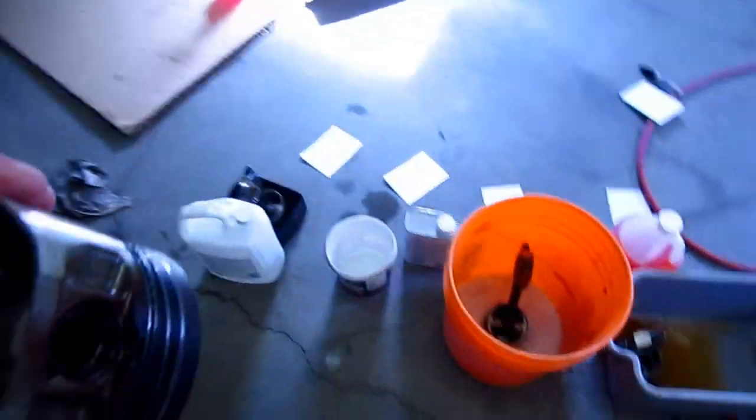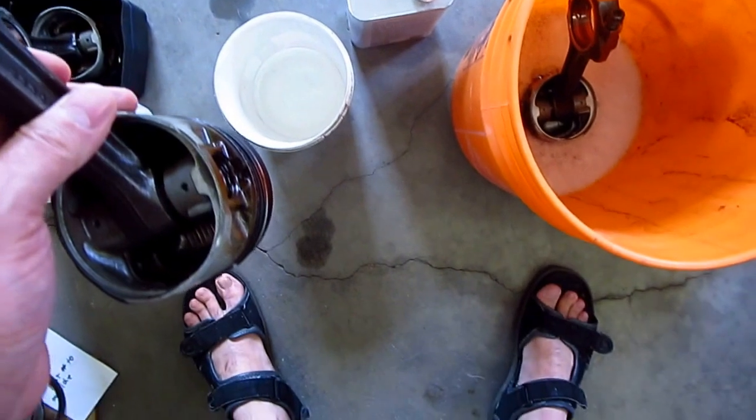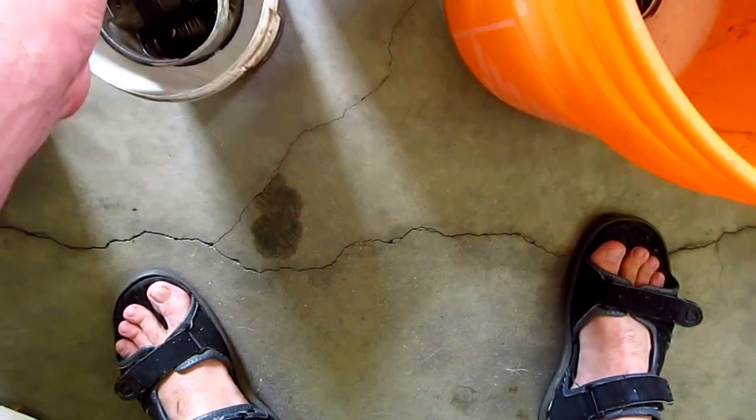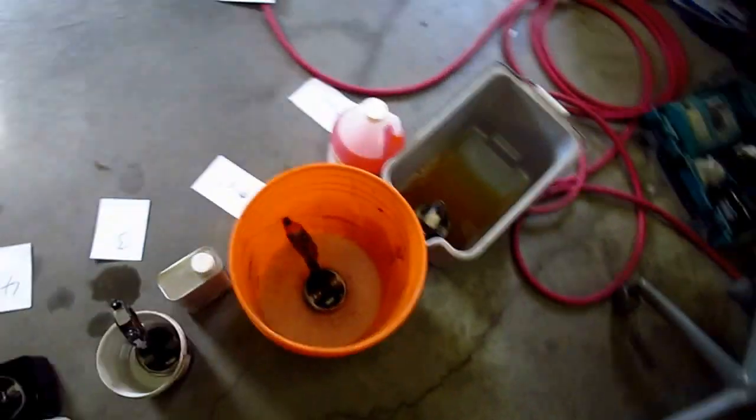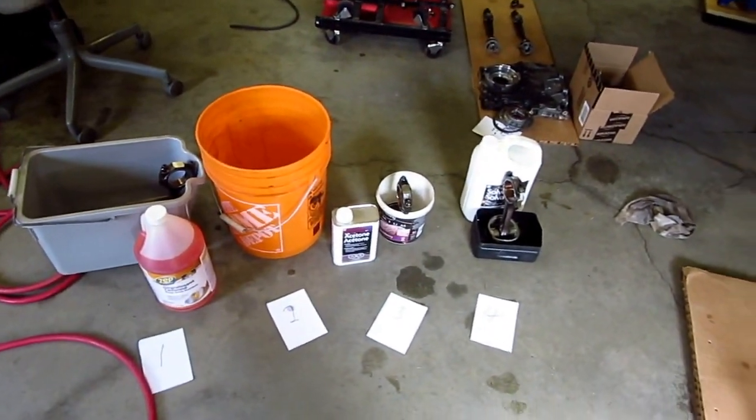Anyways, you get the picture. This one will go in with the Acetone. I'm thinking I'm going to pull that piston first. But anyways, that's the setup. There might be some more ones we're going to try as well.